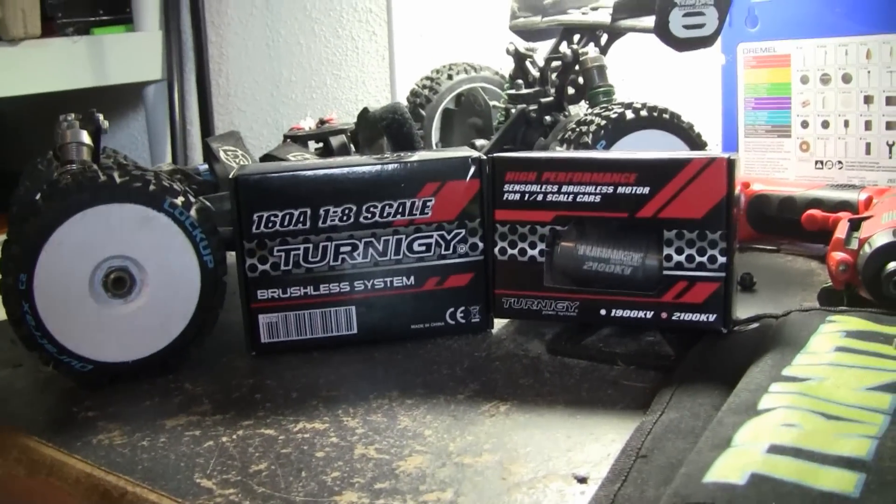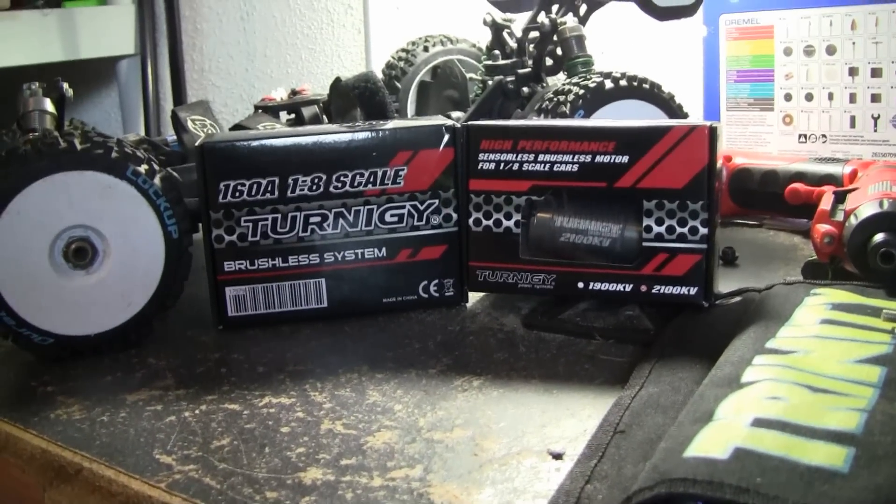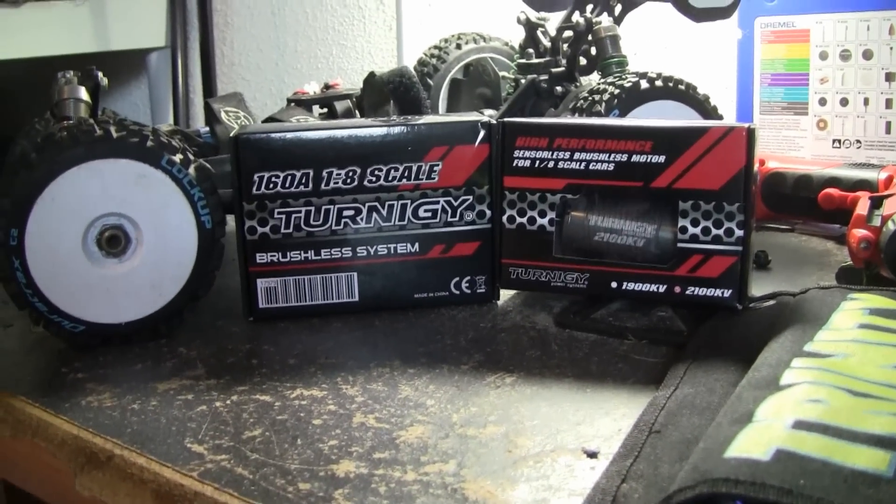Hey guys, Xbox here, and this is just going to be a product unboxing for the Turnergy 160A 1/8th scale brushless ESC.